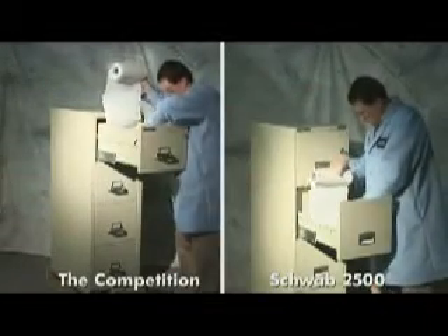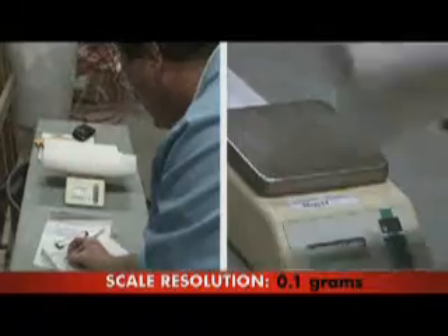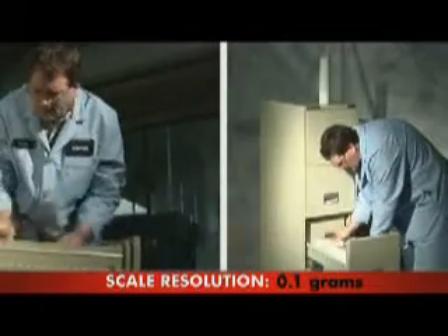The bottom surface area of each drawer was covered with paper towels. The paper towels were then weighed and replaced.